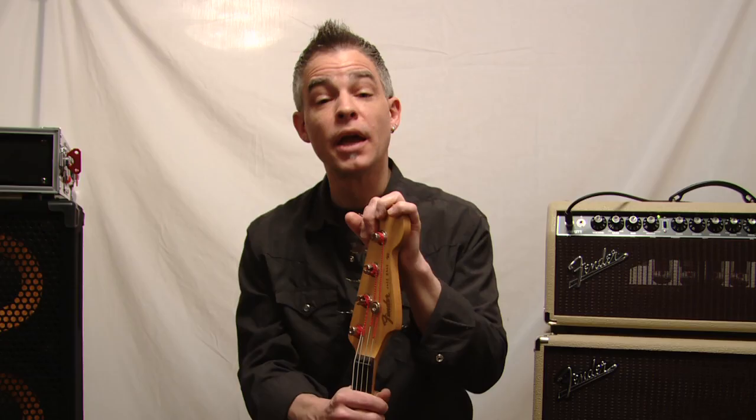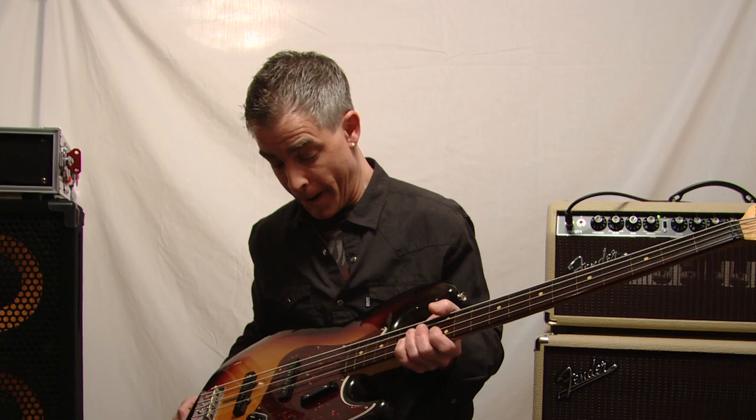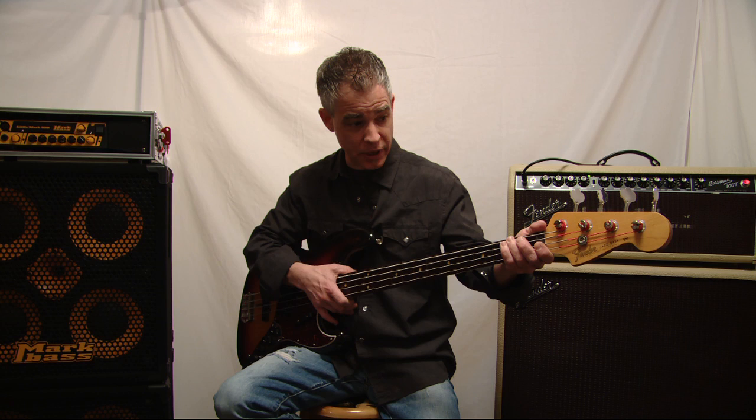Hey everybody, this is Jonathan Grooms coming to you from Cincinnati, Ohio once again, and we are going to have another segment of Bass of the Week. Today is a very interesting bass — it is a fretless that I built, believe it or not, not the whole thing. Let's talk about the neck first because I think that's the most important aspect of this bass.